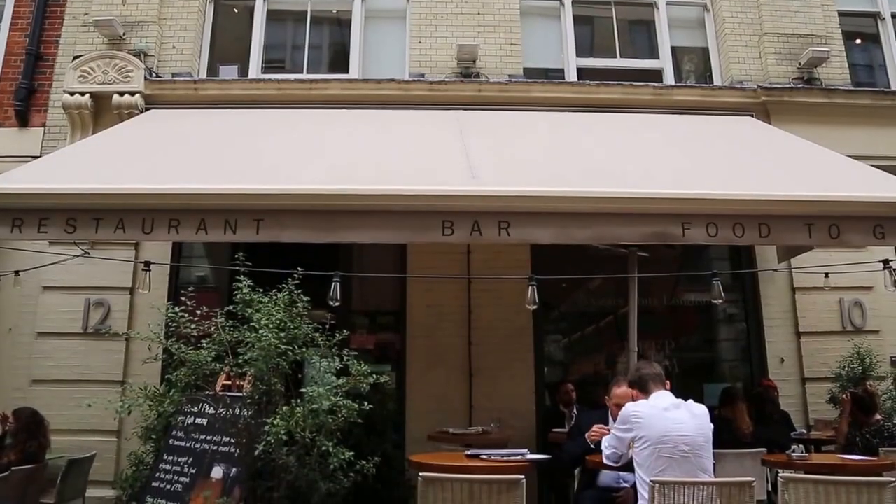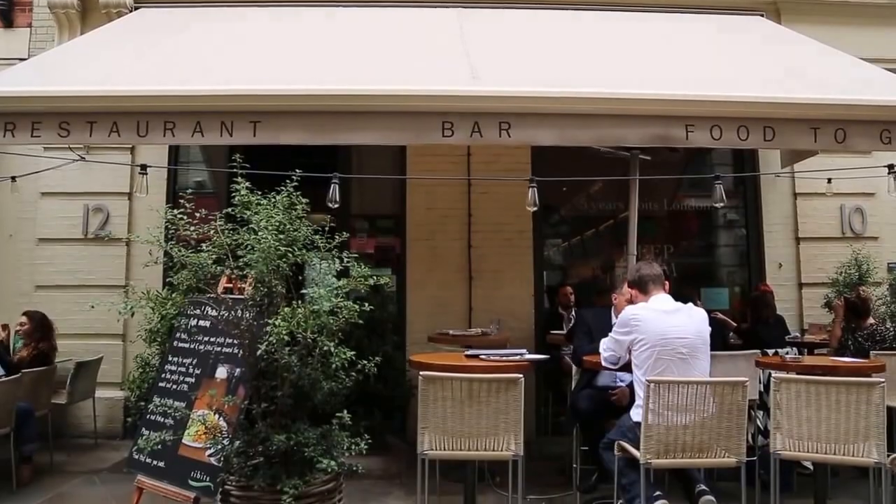Hi, it's Katie from Little Miss Meat Free and today I'm here at Tibbetts on Headon Street where we are celebrating all things vegetable and we've snuck them into everything. As Vegan Ambassador for Tibbetts, I wanted to bring you decadent and delicious recipes.